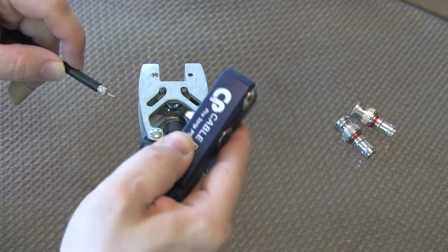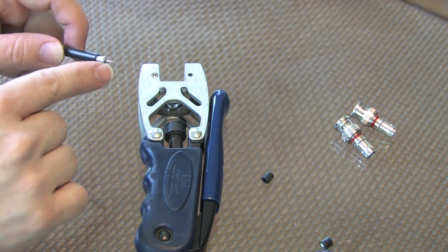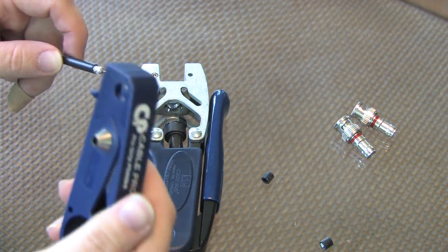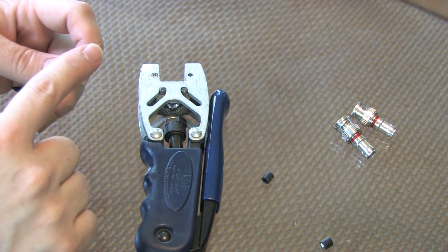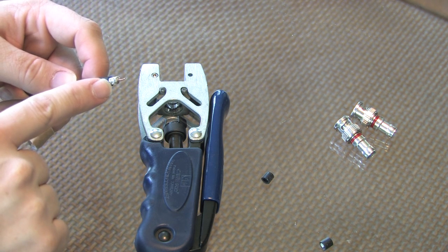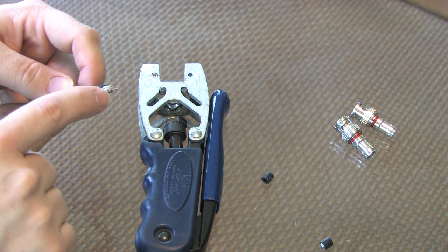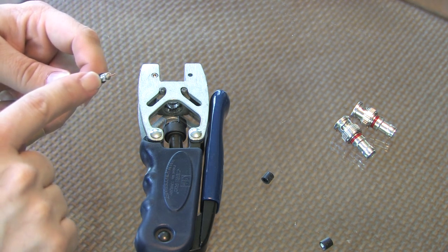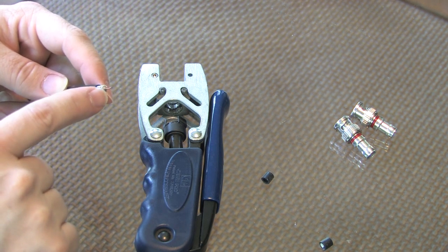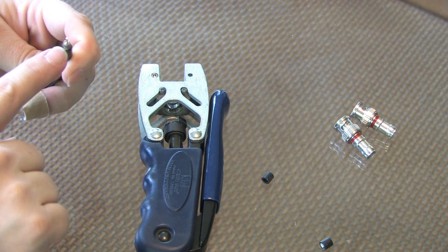The manufacturers of the connectors all have specifications, but they're typically what the cable stripping tool is set for. What you should see is a solid copper center conductor, then you'll have a braided shield with a foil shield on the inside. If you're working with RG6 install cable, you may have two braided and foil shields if it's quad shield cable. And then you have an outside plastic jacket.